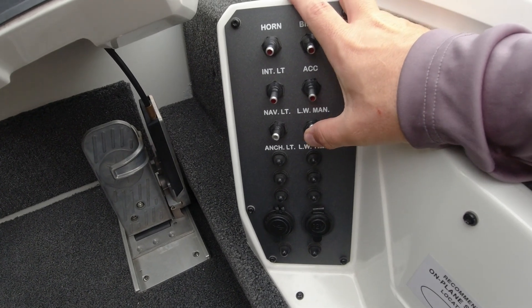If we flip this thing again, it's going to go into that timed operation. So remember this: the operation of your live well switch is — one flip is on, the second flip of the switch it goes into timed, and the third one you just cut it off.